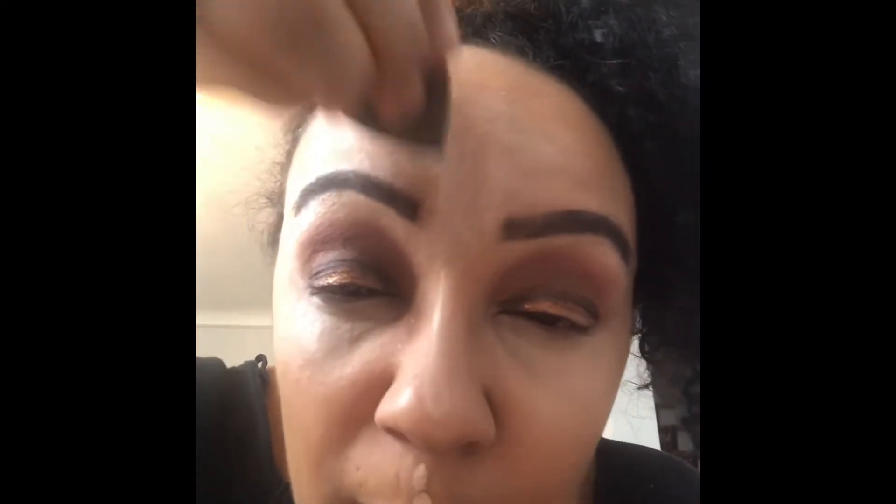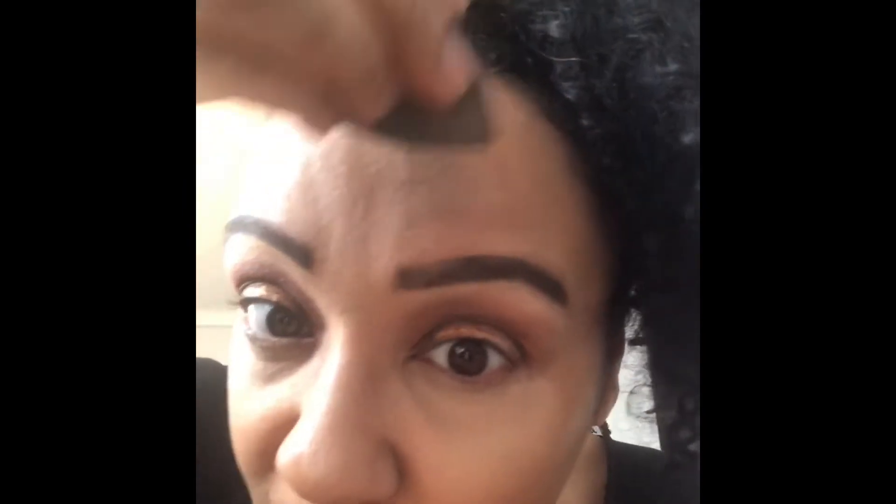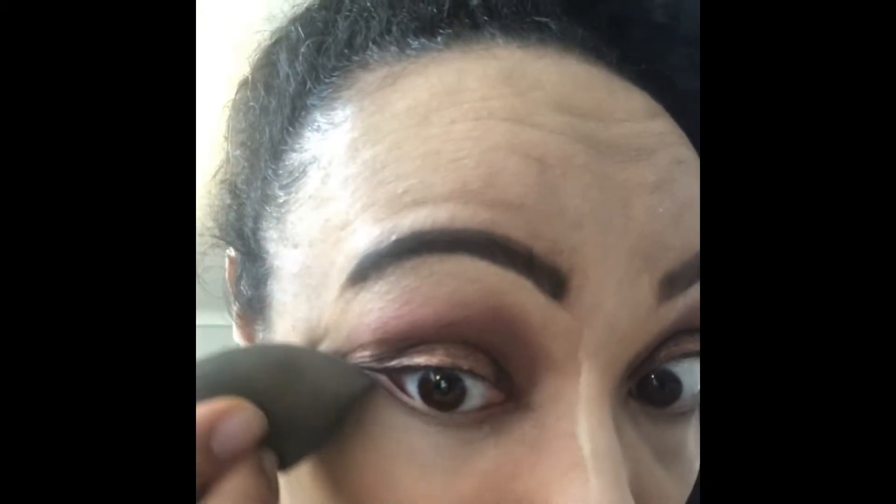Sometimes it works for people if they do all the contouring and stuff before they put all their foundation on — the light contour. I have tried that before and it does actually work pretty well for me, but today I am doing it this way. I also put a bronzer on after I'm done to kind of seal it all so it all looks like it flows and goes together. Even though if it doesn't look all right at first, it just takes a while — blending takes a while to master with the contour as well.